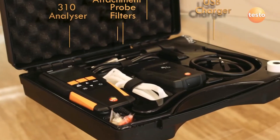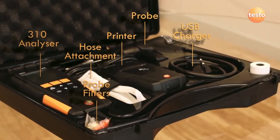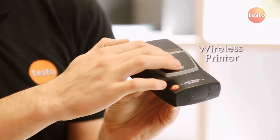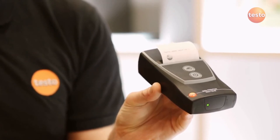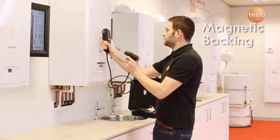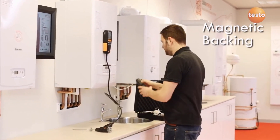As standard, the Testo 310 comes in a handy case with a pressure hose, USB charger and spare filters. The printer kit includes the printer and paper roll, and all kits include a user manual and calibration protocol. The optional infrared printer provides written evidence of all measurements. Both the analyzer and the printer have strong magnets for attaching to the boiler casing.